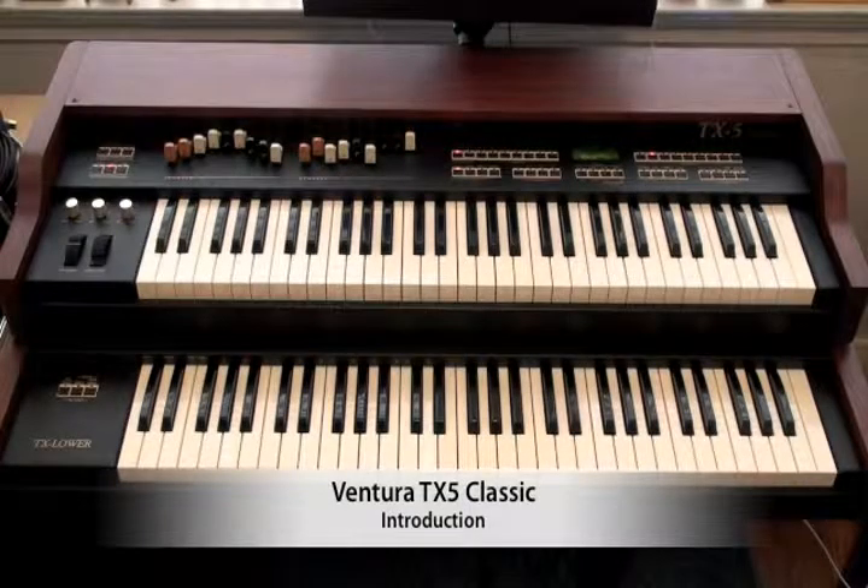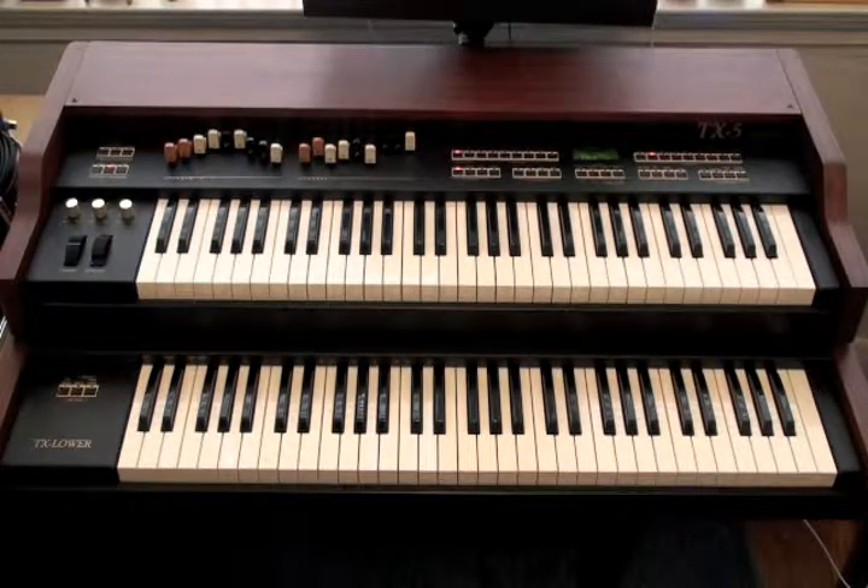Hi, this is Jason Stanfield with Ventura Keyboards, and I'm going to show you the first keyboard in the Ventura line, the new TX-5 Classic Combo Organ. This video is the first in a series that will cover the TX-5's features in depth, and of course demonstrate just how awesome this organ sounds. Let's get started with an overview of the TX-5's features and controls.